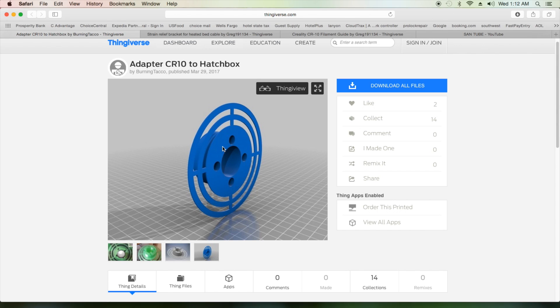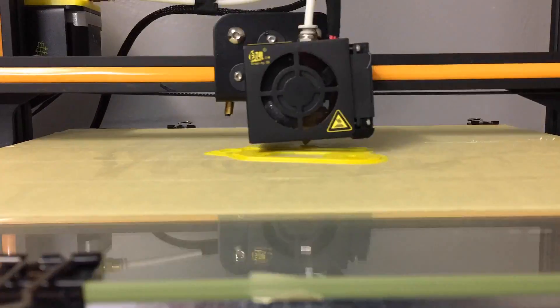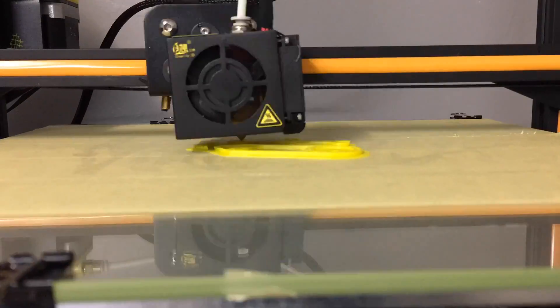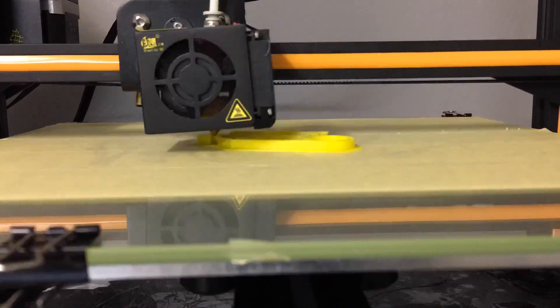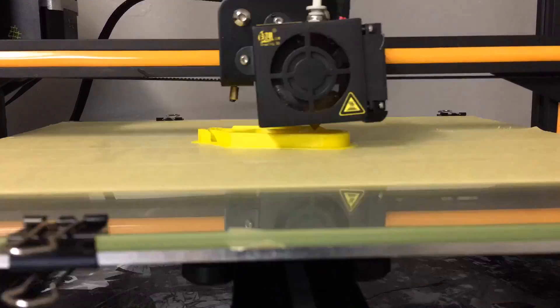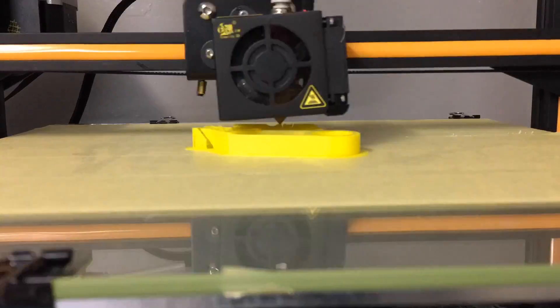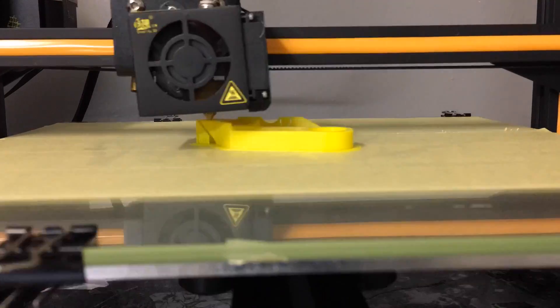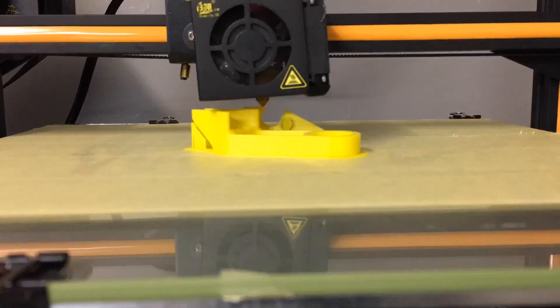Once you download all of these and import them into Cura, go ahead and get them printed. While the print is going, as a side note: when installing the heated bed wire strain relief bracket, be careful not to pull out the wires connected to your heat bed. Also, unscrew all four screws at all four corners that you normally use to level your bed — that will raise up the heat bed to make the part slide in a lot easier.